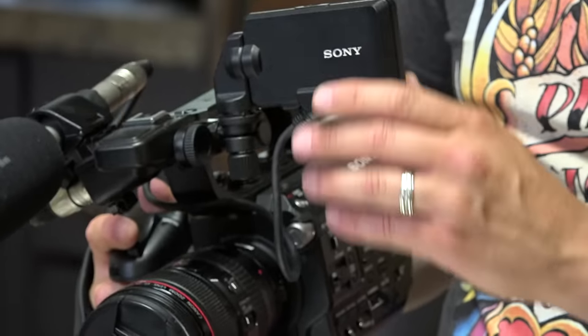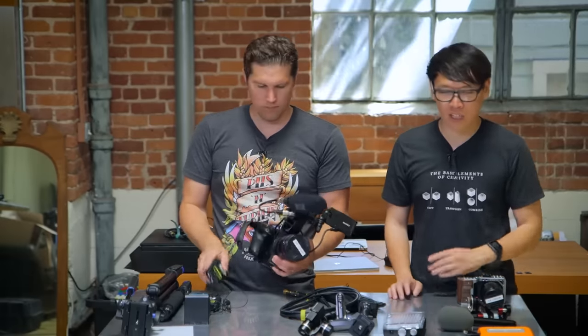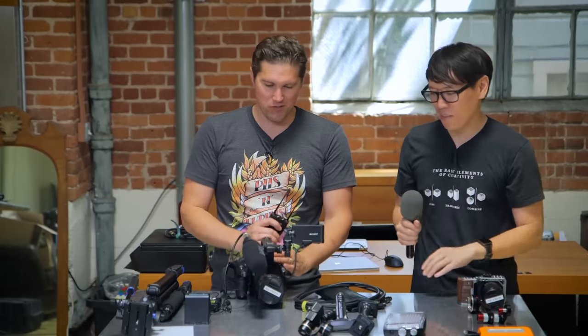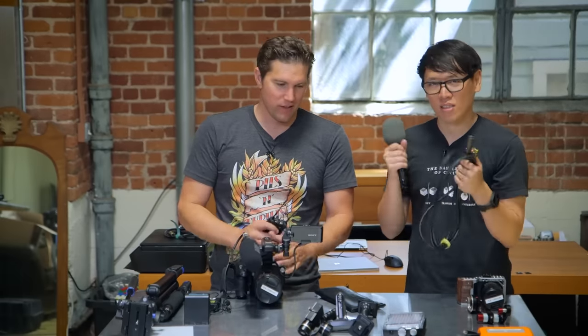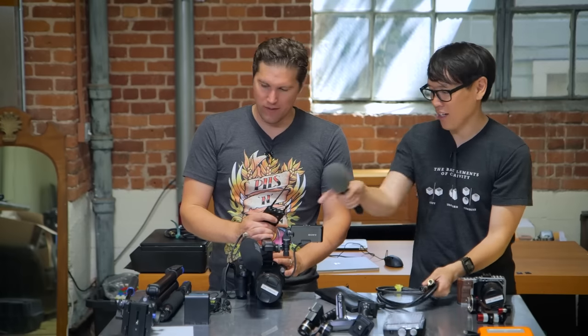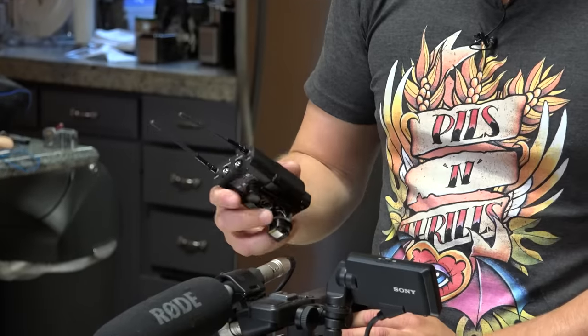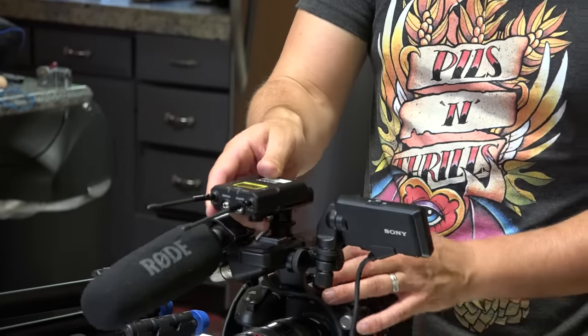For Comic-Con, like a lot of conventions, there are a lot of unknown variables for wireless — we don't know what interference to expect. Typically I'm walking around holding one of these stick mics, which can be wireless or wired. Wired just secures your signal — tethered via XLR. Then we have the boom and wireless lav mics just in case we want to do something more intimate and clip a lav on somebody.